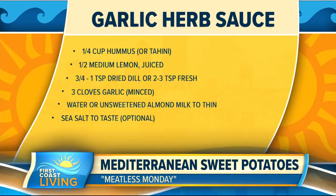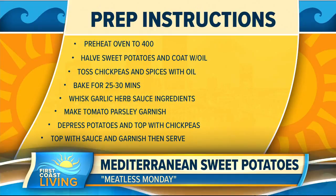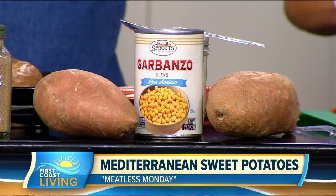For prep: cut the sweet potatoes in half — they cook quicker that way rather than doing them whole. Put oil on them and throw them on the tray. Toss the chickpeas in all the spices with oil and throw them on the same tray. Bake for 25 to 30 minutes, then make the garlic herb sauce.